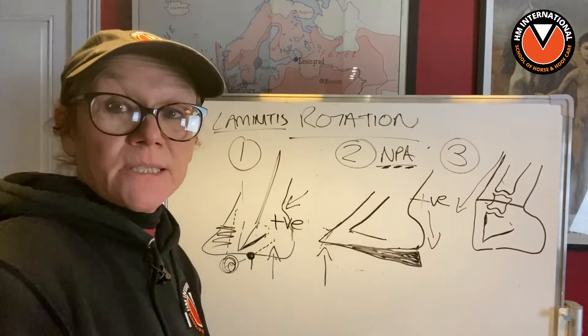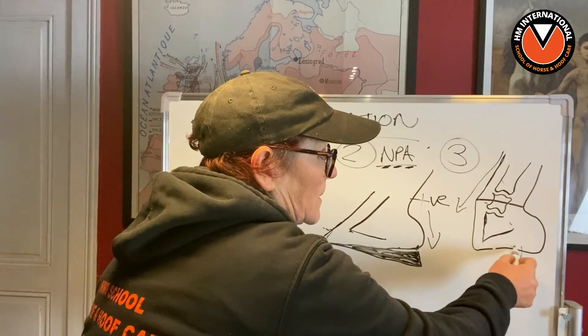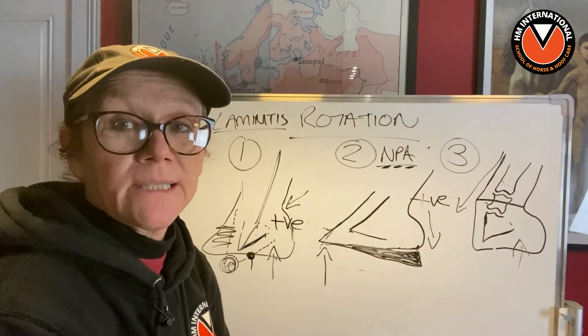Talk to anybody about this and they all know that the reason it is like that is because the heels are too high. But what you can't do is go around to a club foot and just start removing all the heels straight away.